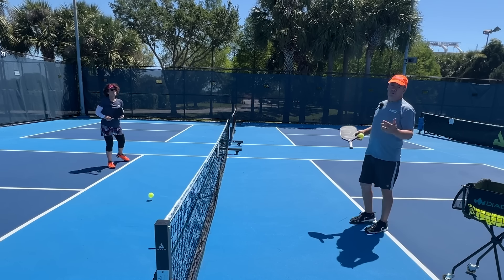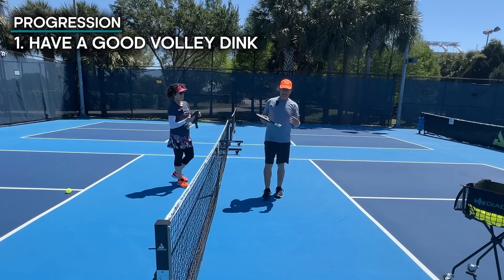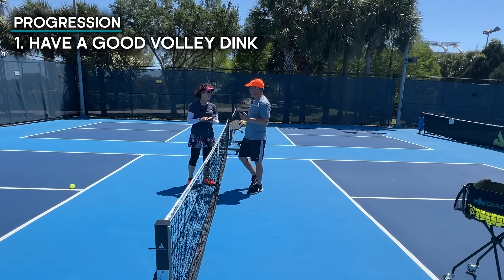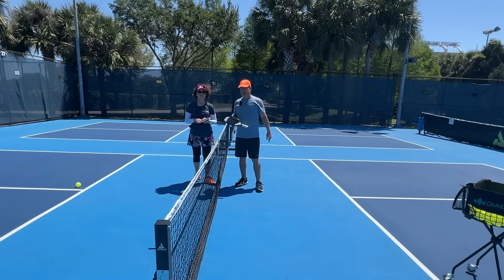The first step is to have a nice volley dink — a volley dink that you can hit again and again. That's what sets up the stage for the deception that's coming your opponent's way.